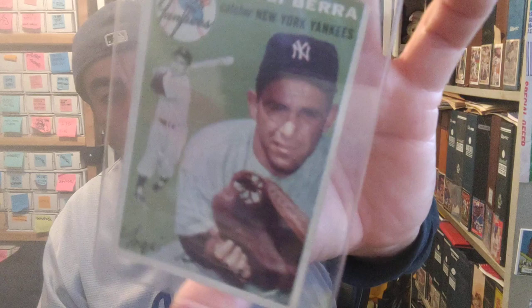1954 Topps — I don't know why I said Bowman, I think I was thinking of the Mickey Mantle which has almost the same color. So 1954 Topps Yogi Berra — I don't redo videos, so that's my bad.